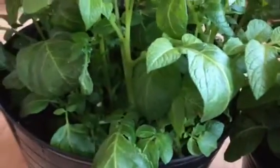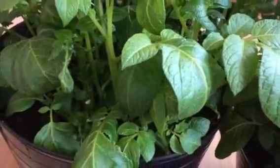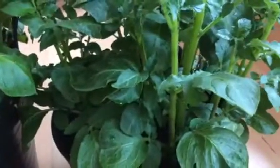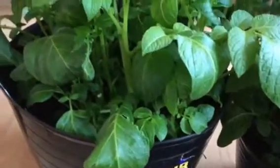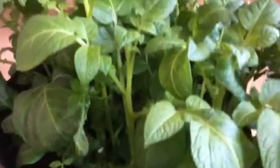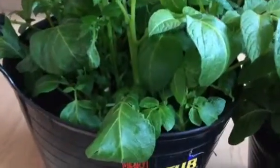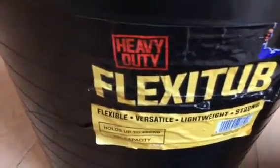Hi everybody, Leeds Gardener back here again. I just want to give you an update on the Nicola potatoes — I told you how to get the seed potatoes going — and also the King Edwards which I put in a week later. I'm also going to show you the lemon seeds and orange seeds. These Nicola potatoes I got going about four weeks ago and I've only grown them in these big plastic trunks — I'll show you the name on the side as well.